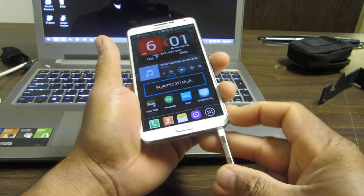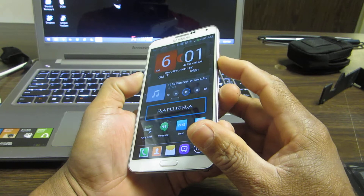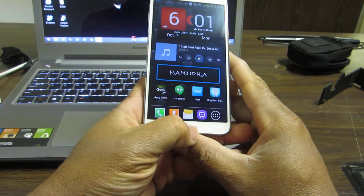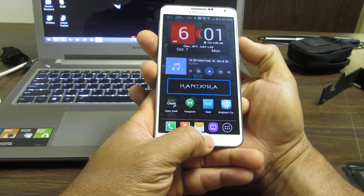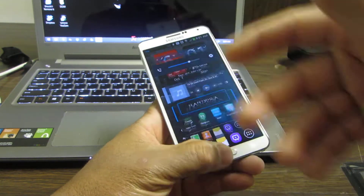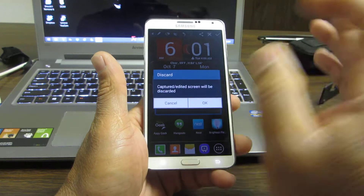The other way to take a screenshot is by holding the power button and your home button — you want to press them at the same time. There you go, you get another screenshot.